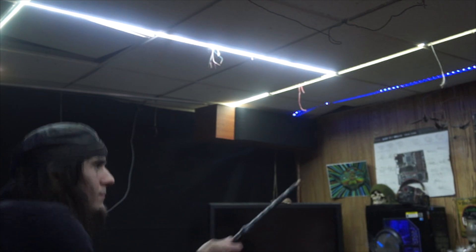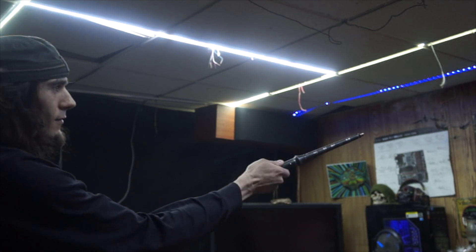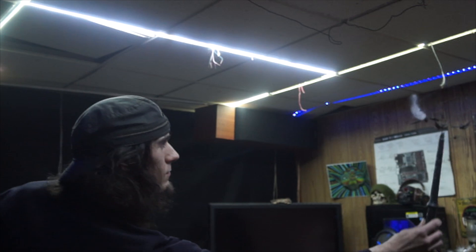Normally, traveling vortex rings are a stable shape, but the intense electric fields created by the wand instantly dissolve the geometry of the vortex rings, causing them to explode on contact.